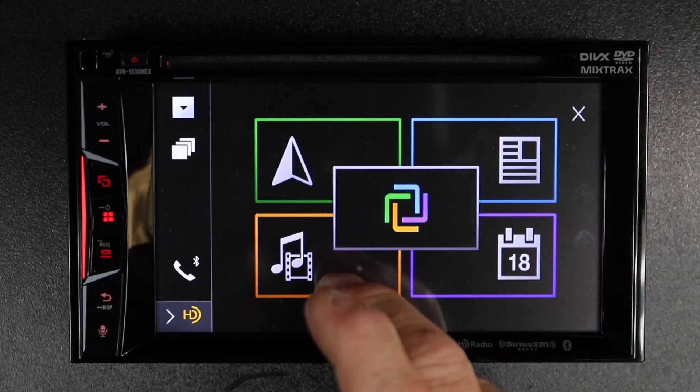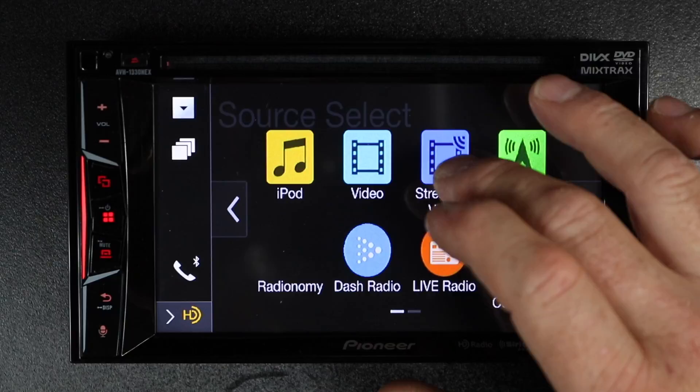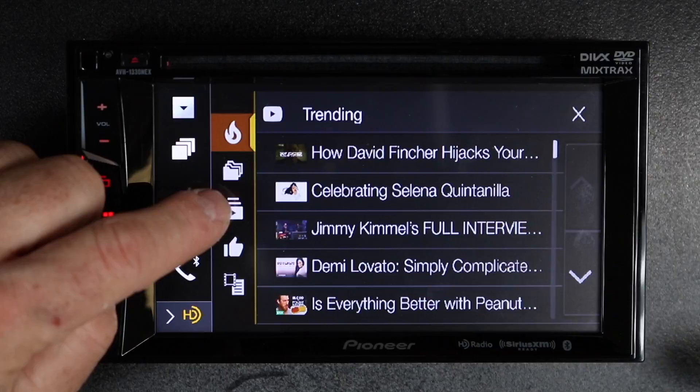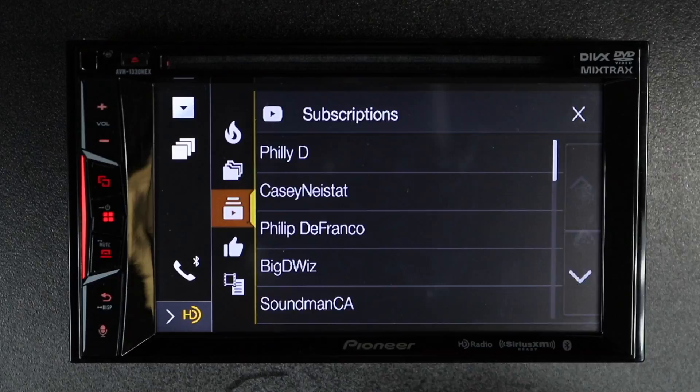Once AppRadio Live loads up, go ahead and select Music and Movies. When that home screen pops up, go ahead and select Streaming Video. When it first loads, it'll come to Trending. Come down here and select this icon. This will be your Subscriptions. Go ahead and scroll through your Subscriptions.